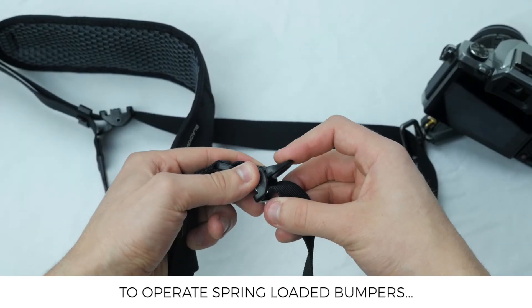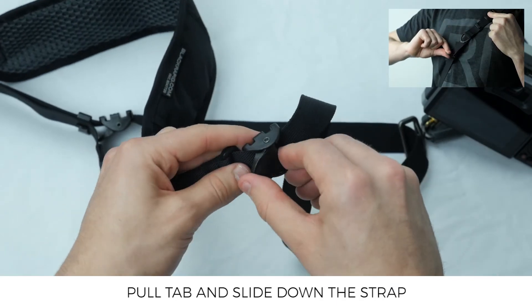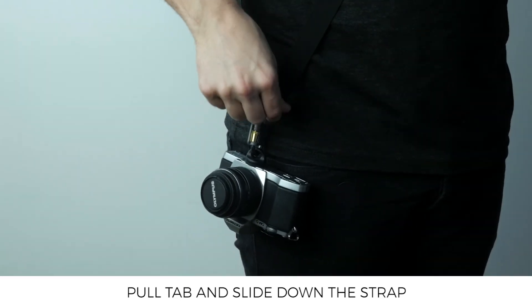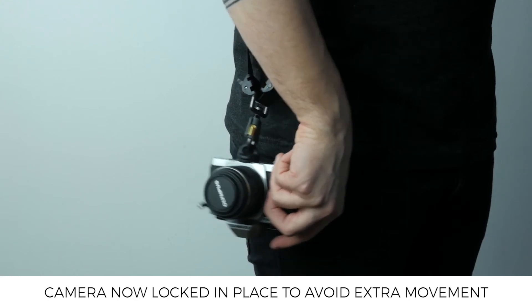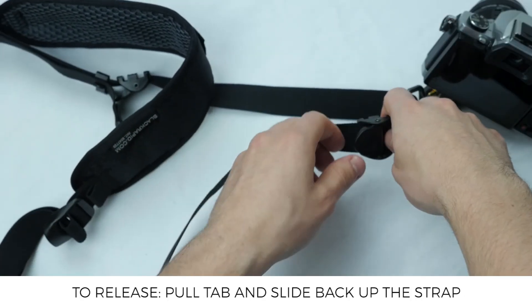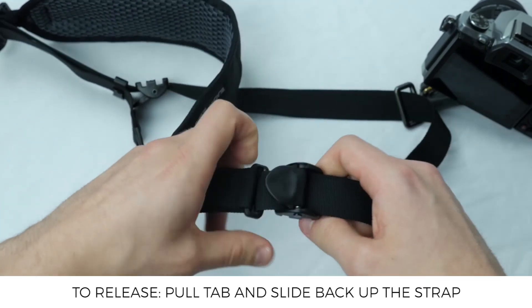The RS4 also comes with two sliding bumpers to lock the camera away when not in use. To lock it away, pull down the spring-loaded clip and slide it down towards the camera, then do the same with the sliding bumper on the rear. The camera is now locked away, which is a really handy feature if you don't want it bouncing around out of control. And of course to release the bumpers, pull down the spring-loaded tab again and slide the bumper right back up to the top.